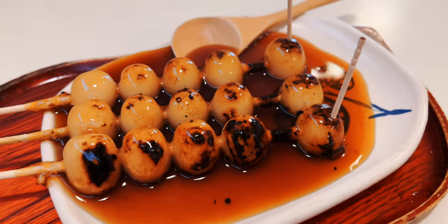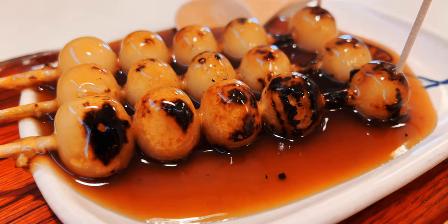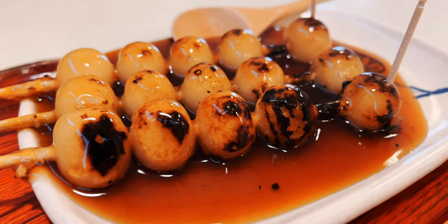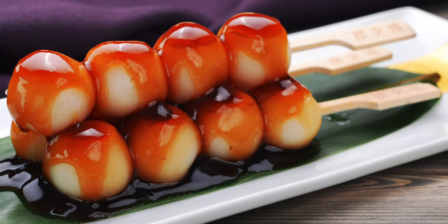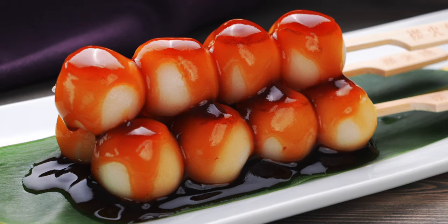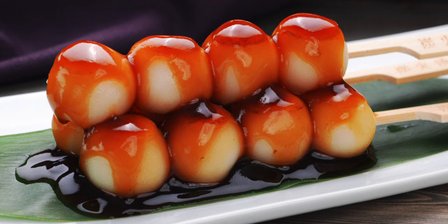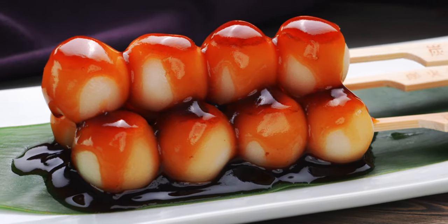Their version has five balls on each skewer, and they're grilled over charcoal before being glazed in a sauce that's more sweet than savory. For my version, I've adapted it so it's super easy to make at home, and I've glazed it with a thick savory sweet sauce that coats each skewer of Mitarashi Dango in a glistening blanket of soy sauce and brown sugar.